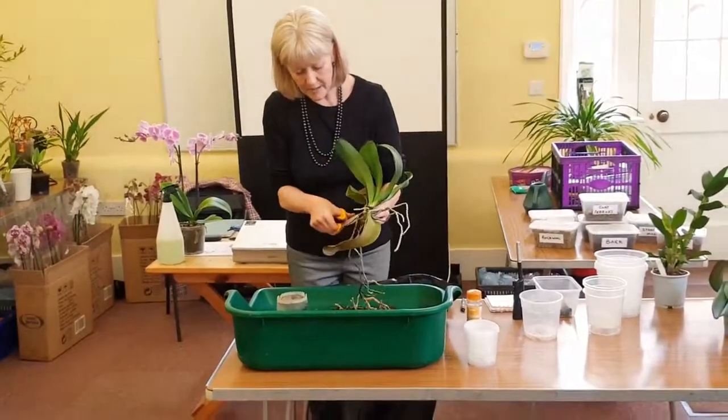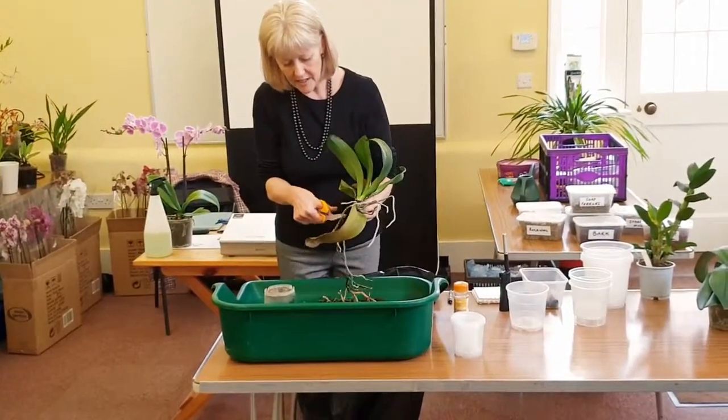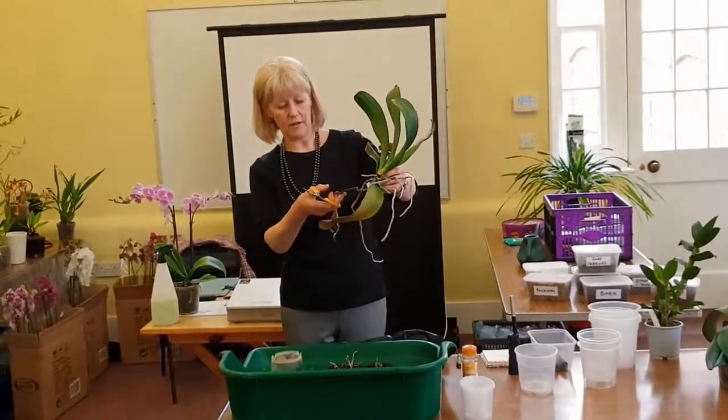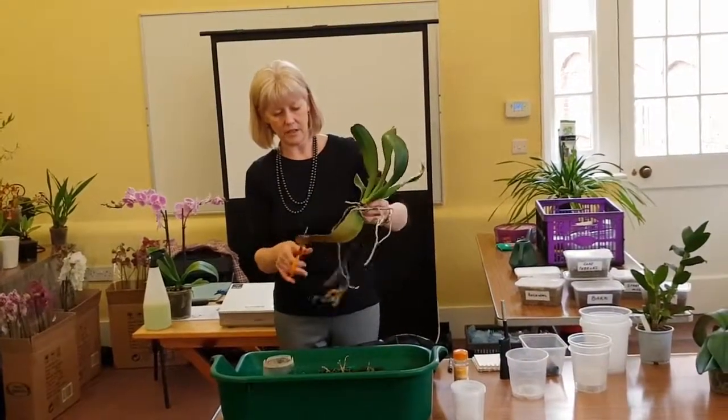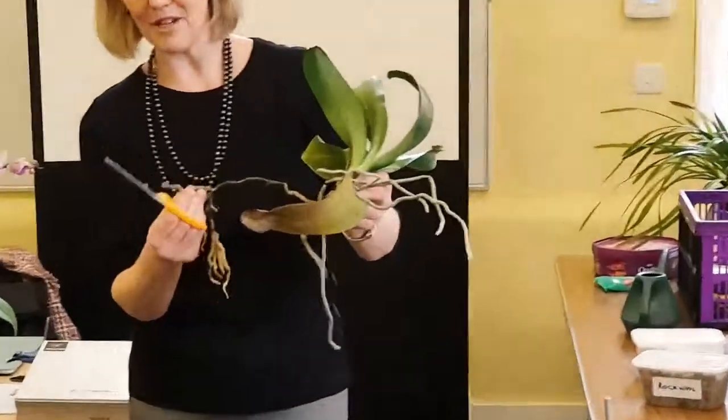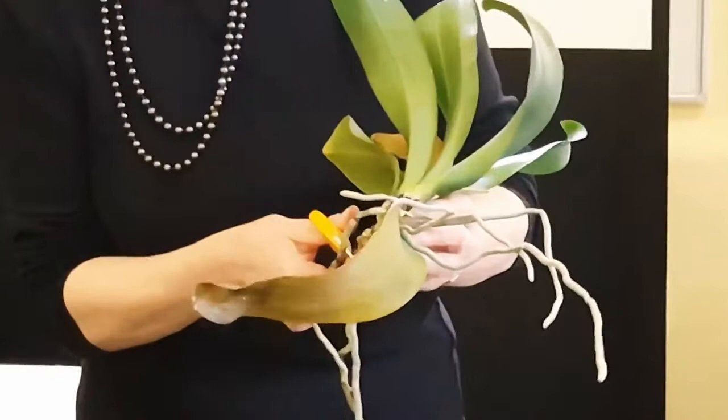I think it's a bit like cutting grass as well — if you cut it, the grass seems to grow longer again. So I'm going to take this off as well, because it's damaged on the ends and it's damaged at the top.